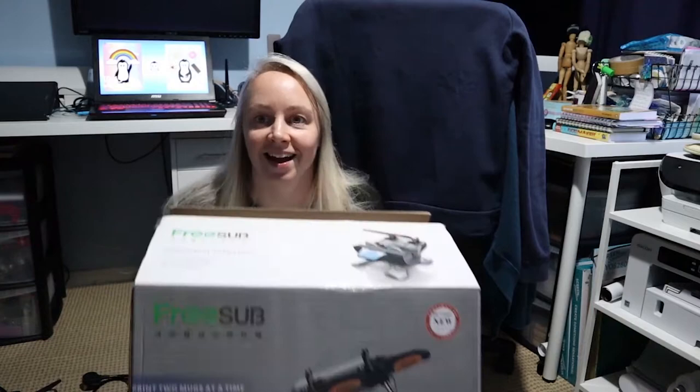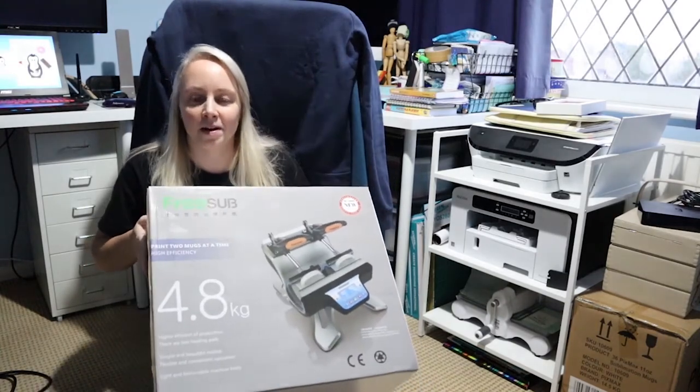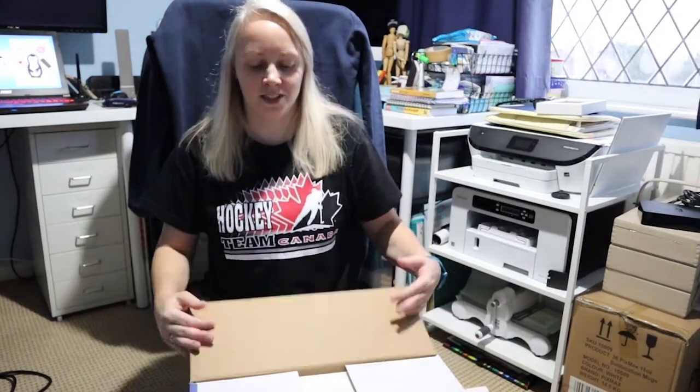Which is a brand new heat press — yay! I had a sneak peek inside because I was super excited when it arrived earlier, but I couldn't film because it arrived during the day and I was working. So let's unbox it, see what it's like, and have a go at making a mug — maybe two — because it's actually a double mug press. Hopefully the issues with my mugs and their printing will be over.